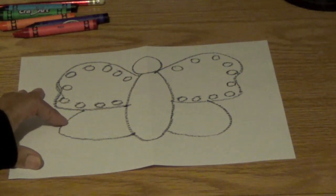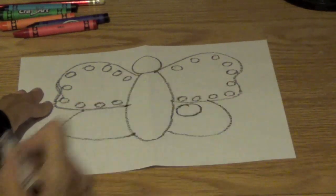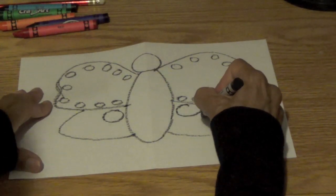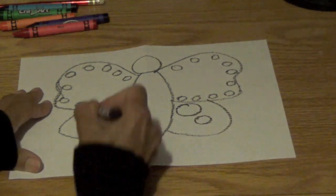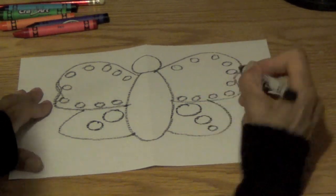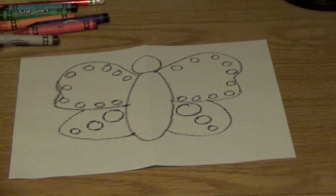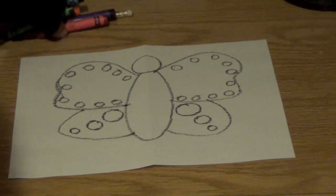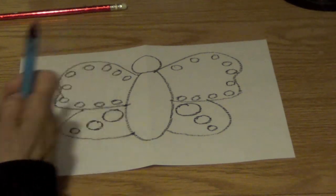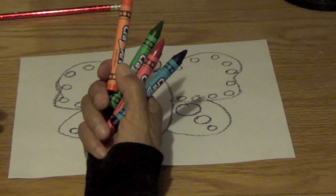Then down here I'm going to draw one big circle like that. If I draw one big circle there, I have to draw one big circle over here. Now I'm going to do a medium-sized circle right here, and a medium-sized circle over here. And then a small circle here and a small circle here. So you have your crayons — you need to get blue, red, green, orange, and purple.